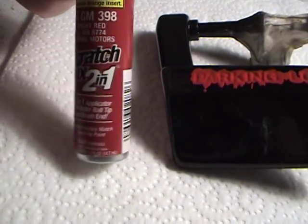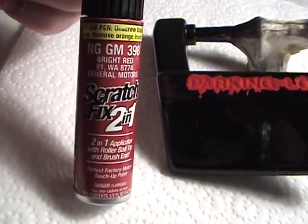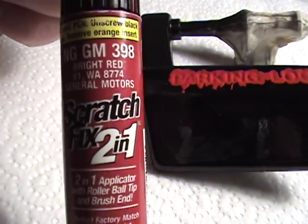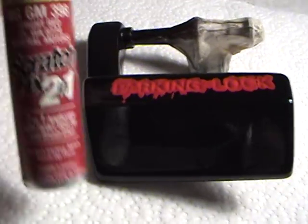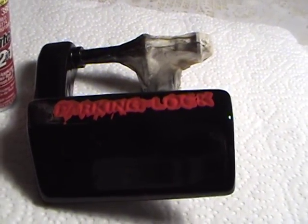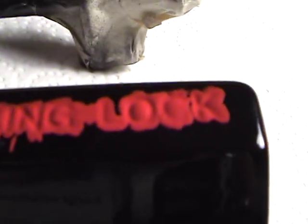The next thing I did was go down to any hardware store in America and you can get this auto touch-up paint — bright red, says General Motors, and it's got a number on it just like your bike. I don't care about what color it is, but it's lacquer and it goes on thick. Then what you want to do is put the red in where it says parking lock.